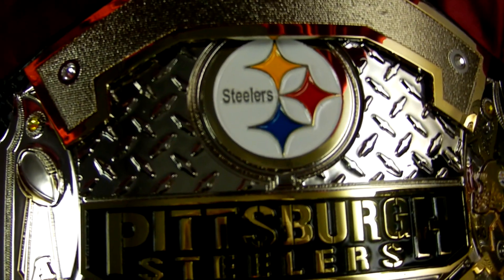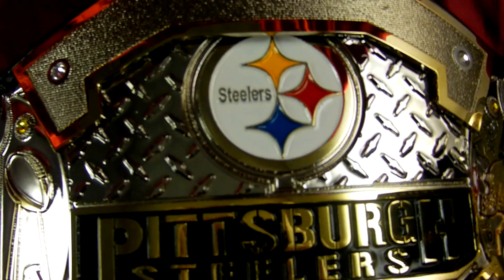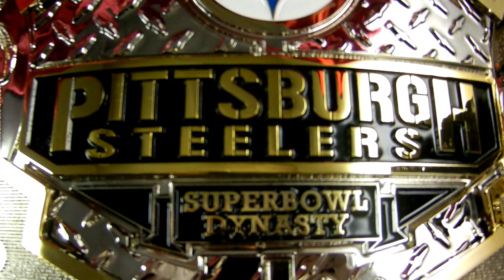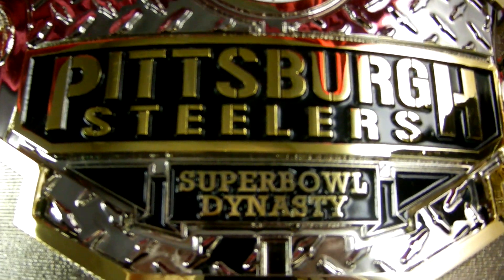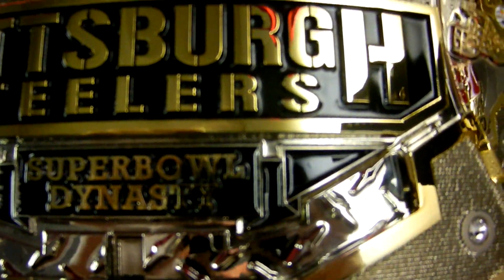Notice how the Steelers logo is actually underneath the layer plate, and then we have a nice diamond plate pattern. This section is also layered — another layer plate with the Steelers on it, more diamond plate, and another layer. This main plate alone is made up of I believe eight different plates.